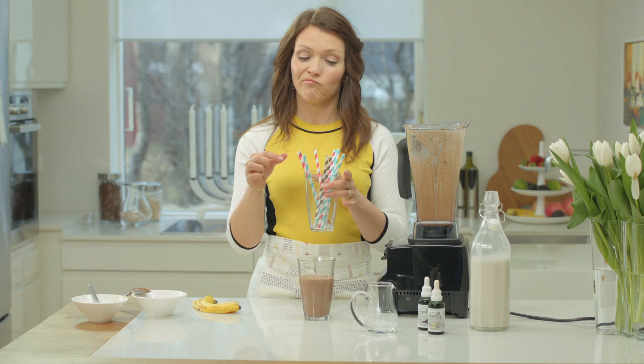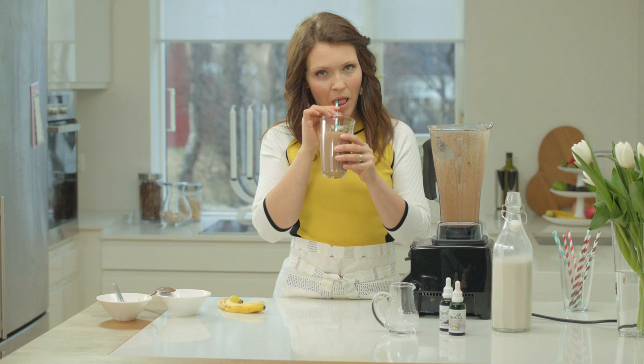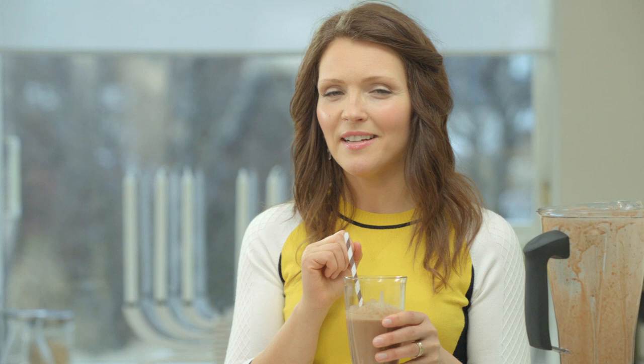And then it's lovely to pick a nice straw to drink with. It's wonderful — absolutely amazing. I hope you try it. Have a lovely day. Thank you for watching and goodbye!